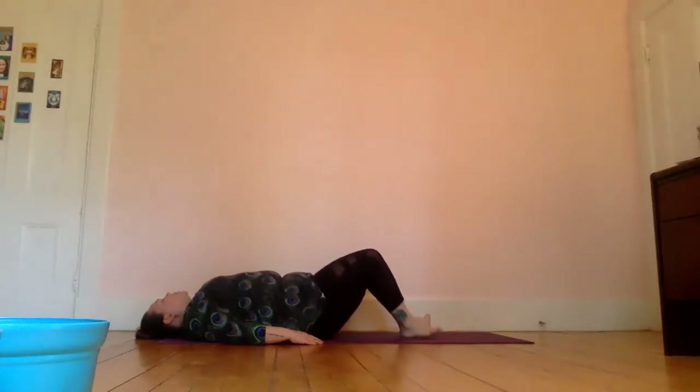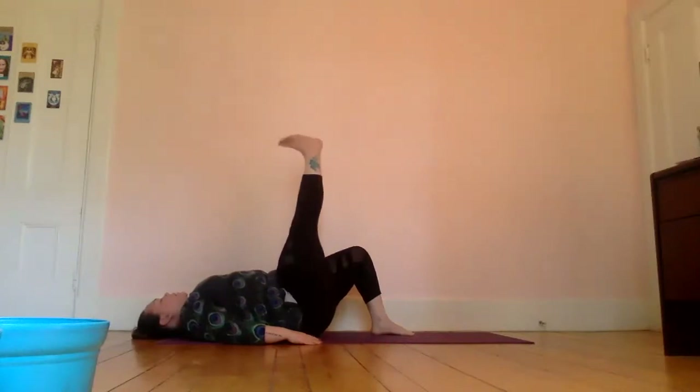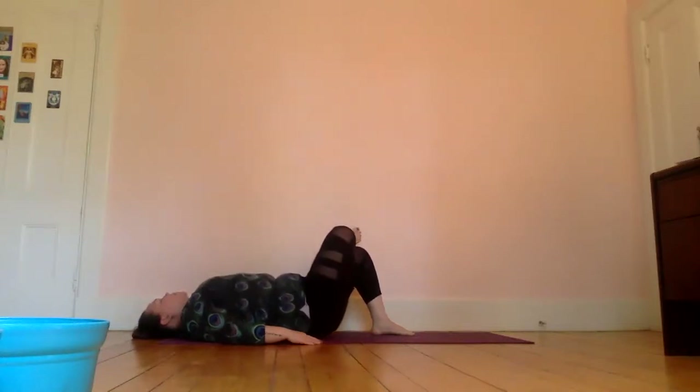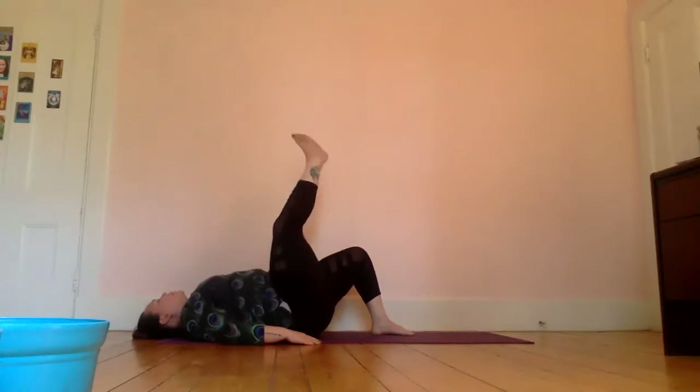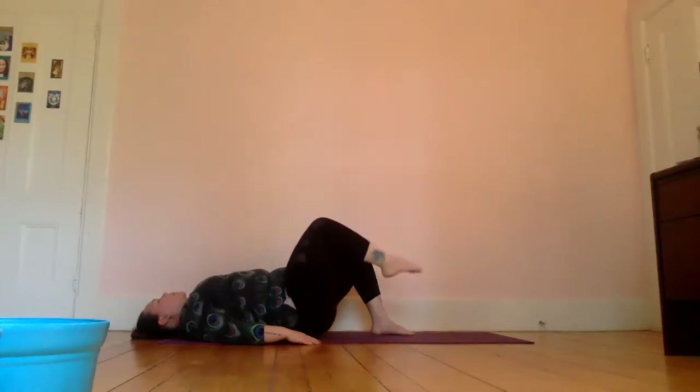Now let's bring the soles of our feet to the mat, knees pointed up towards the ceiling. Cross one leg — I'm going to start with my right — and bring it up first, then cross my ankle so that it rests on the left thigh, just continuing to breathe gently, opening up our hips. Then as you breathe in, bring that foot back up towards the ceiling, flexing your foot and pointing — flex and point, flex and point — and then bring it back down to the mat.